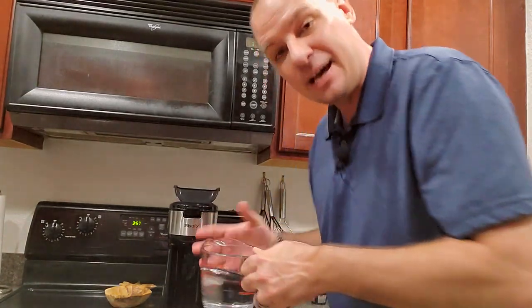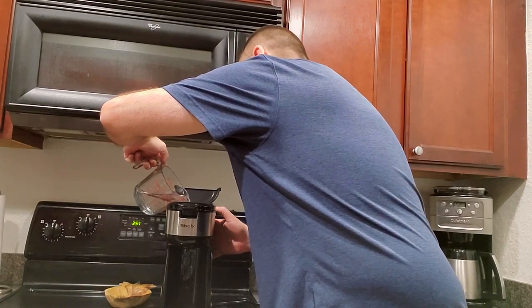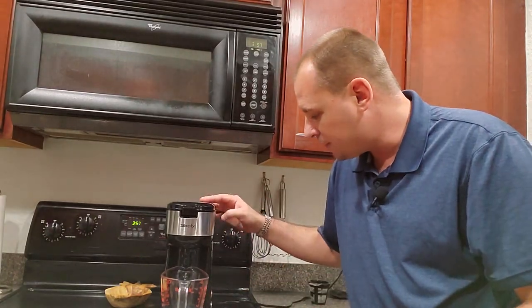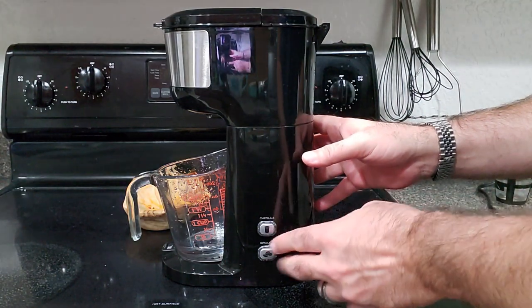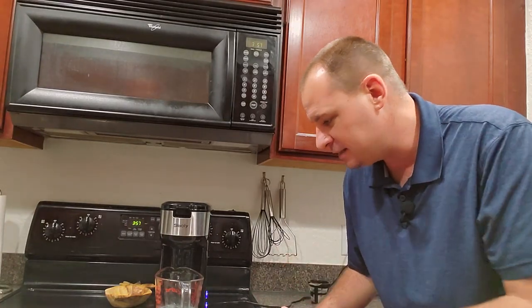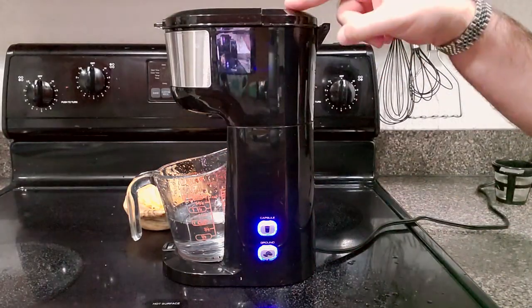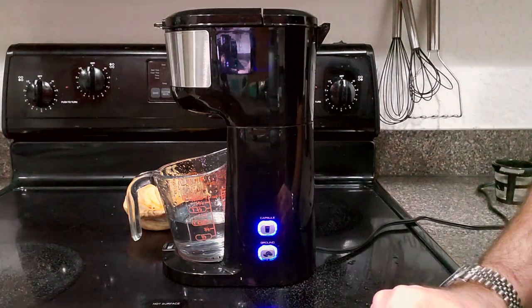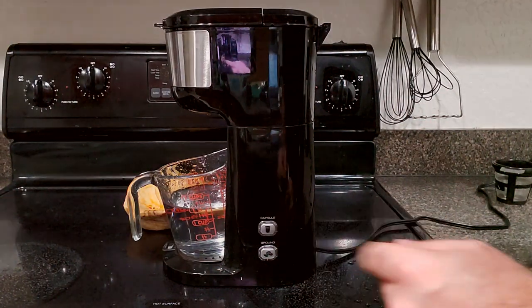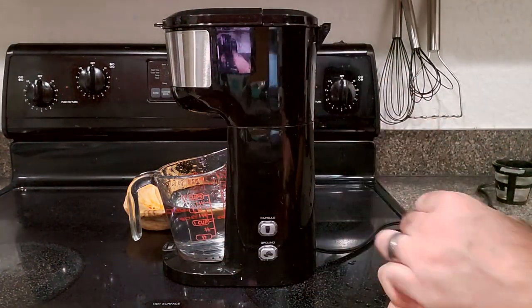I'm going to use water for this demonstration. This does not heat it up, so you need to put your cup underneath immediately when you hit both buttons — otherwise you'll have a mess. It immediately comes out and flushes through the system. Over on the side, just hit the capsule and ground buttons at the same time and it starts cleaning. It runs an entire tank through, pausing every few seconds so you can swap out your cup and refill the reservoir. When it's done, hit one button to turn off the cleaning feature, then you can run another cycle until you're satisfied it's clean.